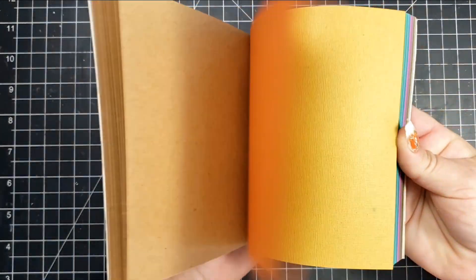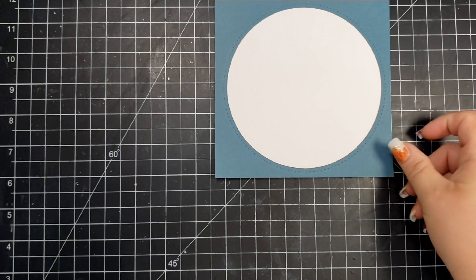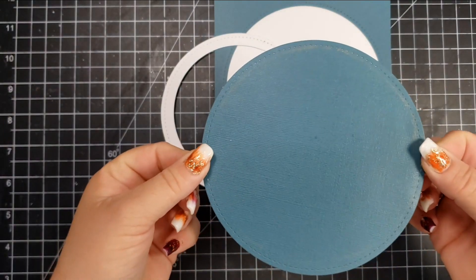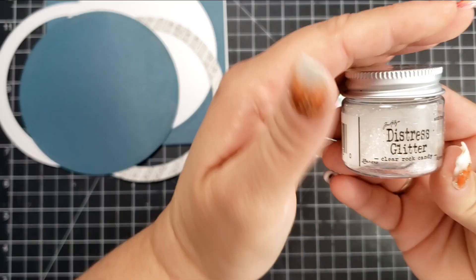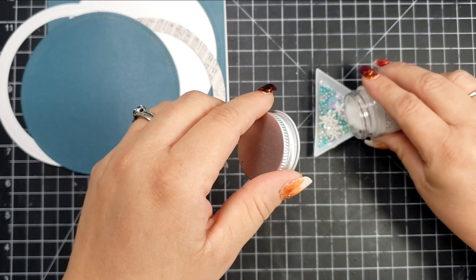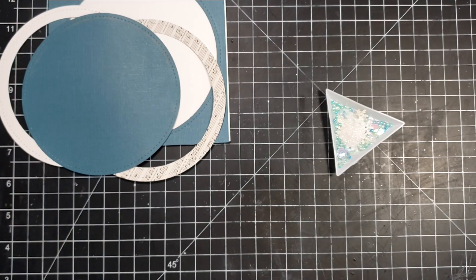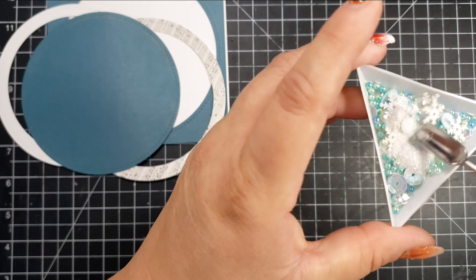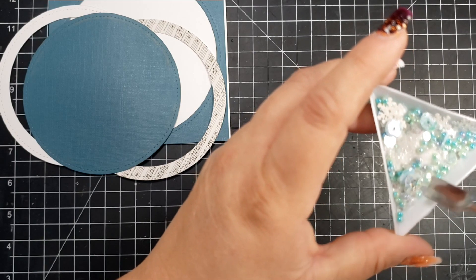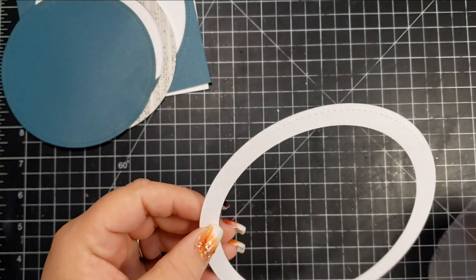Here are the papers I used — some older Tim Holtz papers that coordinate with the colors from that time. I'm creating a shaker card today, so I'm using a paper cut to five and three-quarters by five and three-quarters. I have my shaker piece and two shaker windows. My shaker mix is basically a bunch of different embellishment mixes from my stash, and I added a bunch of distress glitter in Candy Rock — it gets a really pretty snow globe effect.